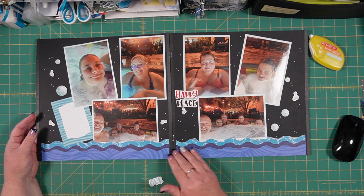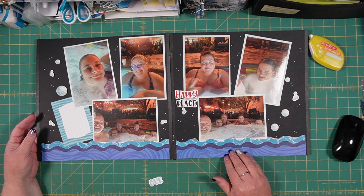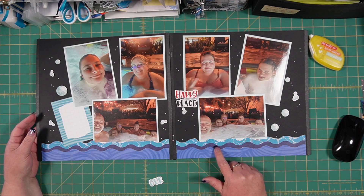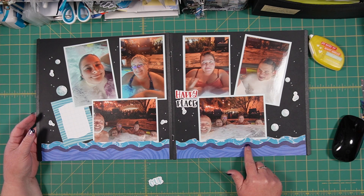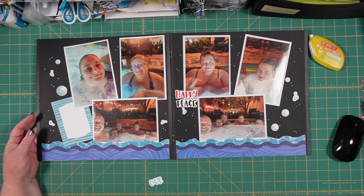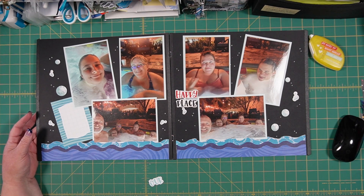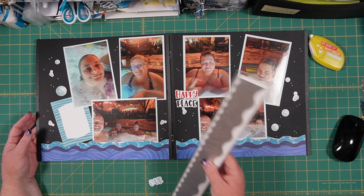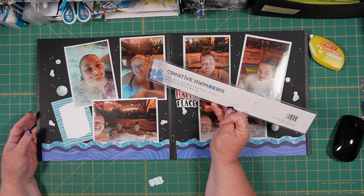These pieces down here that form a bit of a border are from the Serene Waters collection. This middle piece - the darkest one - is actually a piece of vellum that is printed on. It's hard to see in this layout, but it is a piece of vellum on top of a printed piece. All three of those pieces I used with this tearing tool - the double waves tearing tool.